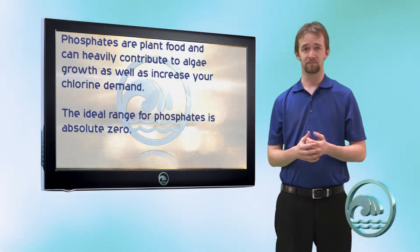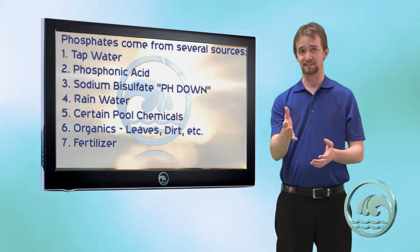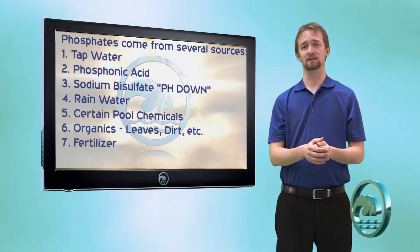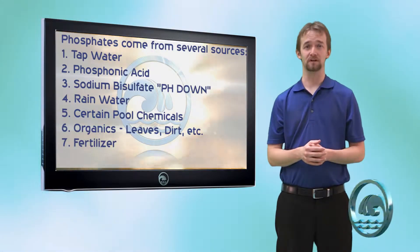Where do phosphates come from? Phosphates come from tap water. They can also come from heavy rains and from pool chemicals that contain phosphates. In fact, some municipalities treat water with phosphonic acid, and the offshoot of that is phosphates. So your tap water could very well be contaminated with phosphates.